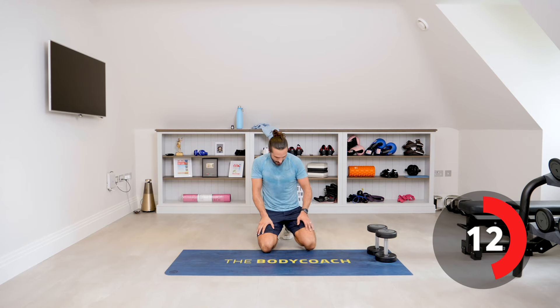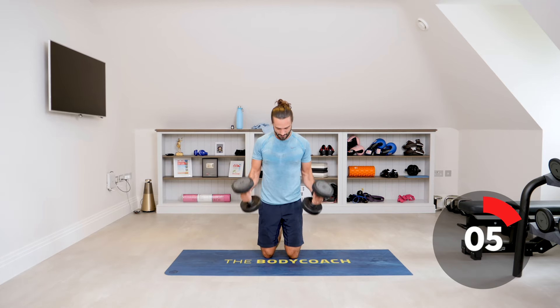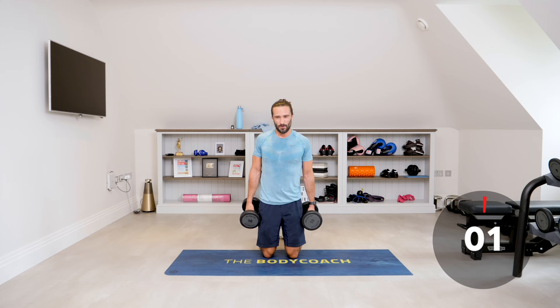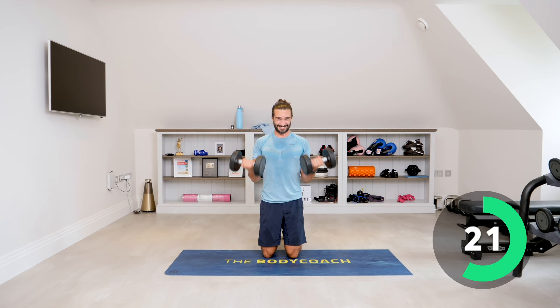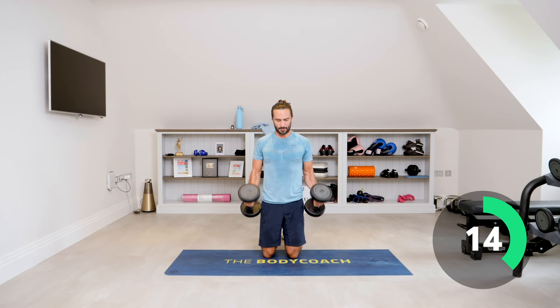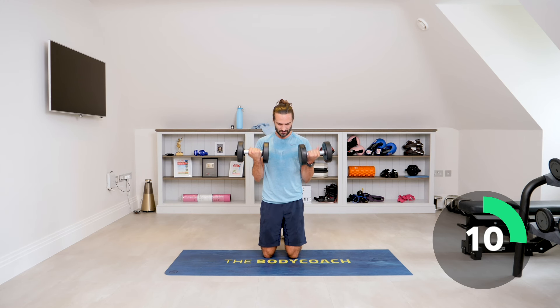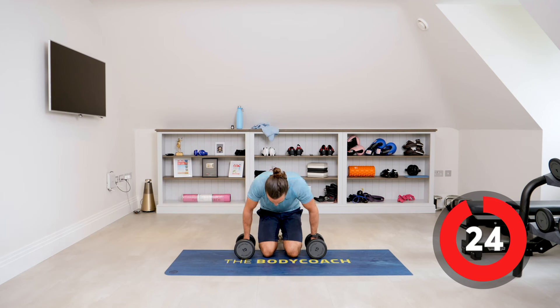Getting up now for number six — bicep curls. Five more moves, five minutes, stay with me. If you want to kneel for this, you can kneel. 35 seconds on each exercise. Well done for sticking with me through this session — it's not been easy. Everything under control, even the lowering phase — I'm not just dropping them and swinging them up. Think about the lowering phase as well. Contract, slowly lower, stretch the muscle and contract. Last one — they feel heavier than 10 now.